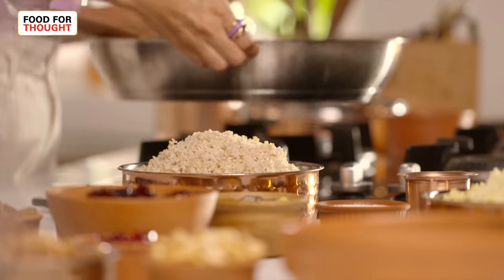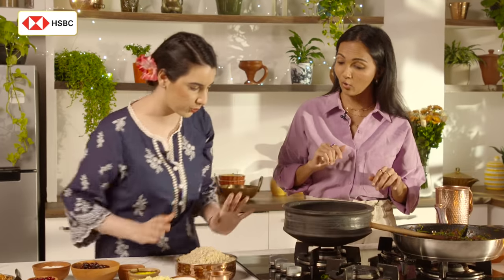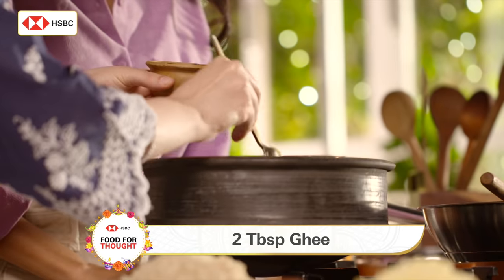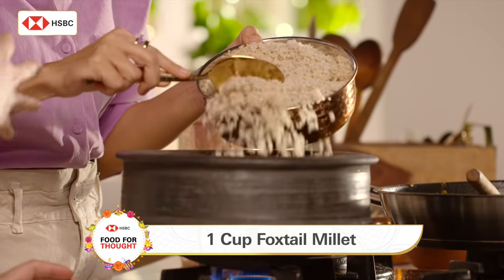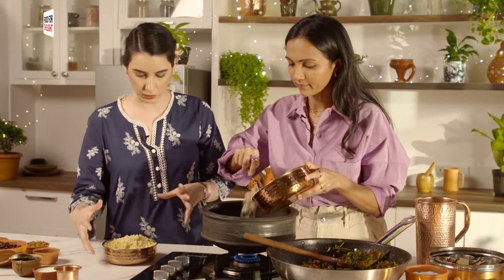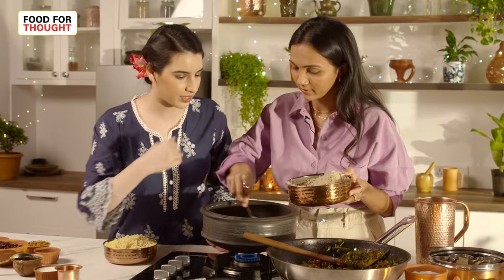So I have got an earthen pot — we are going to do it old school style, very traditional, make it very rustic. Takes me back to Gujarat actually. We will add a little bit of ghee, just two tablespoons, and heat it up. So what we are going to be doing is adding the millet. We have got two different types of millet — we are using foxtail and froso. You know, with millets you can actually use six or seven different types together.